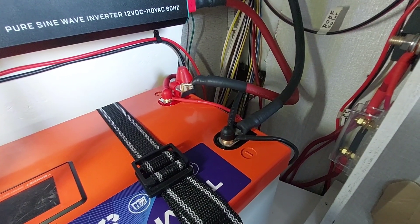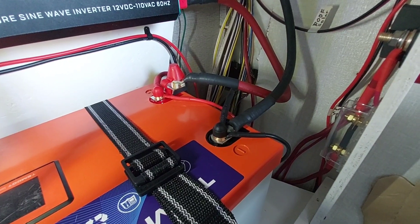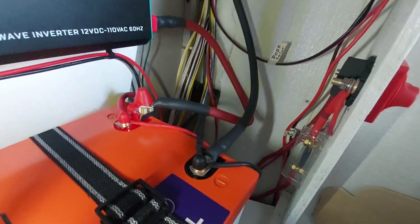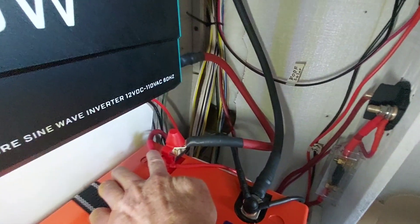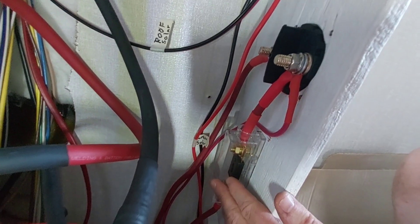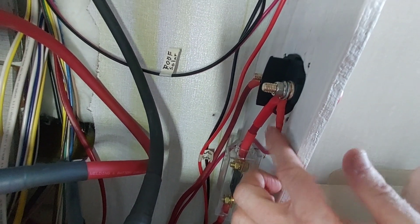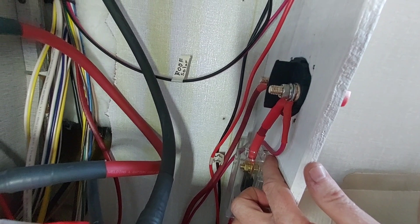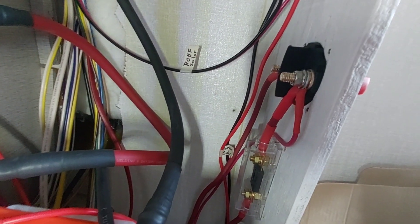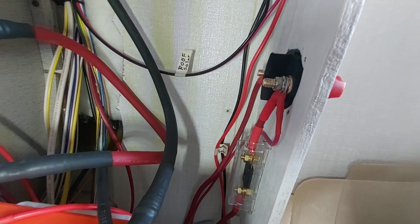I was looking at the 12-volt wiring system in here and they've got stuff going all over the place. We have a six-gauge wire going out to this 40-amp fuse that goes to the switch. This 10-gauge wire goes down to a bunch of wires that were always connected and always had 12-volt power.